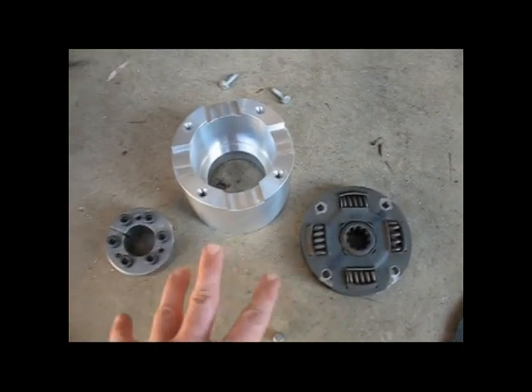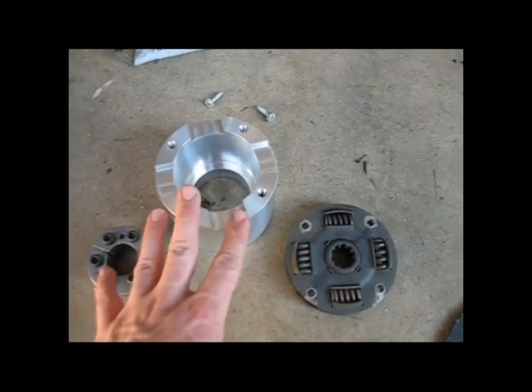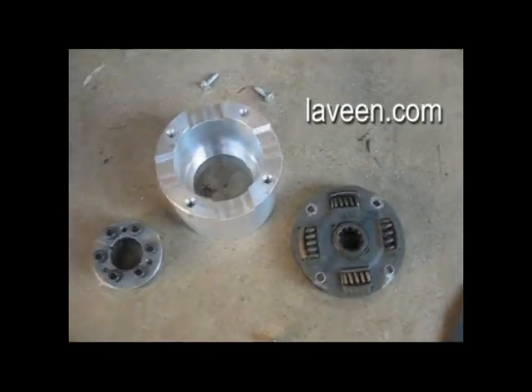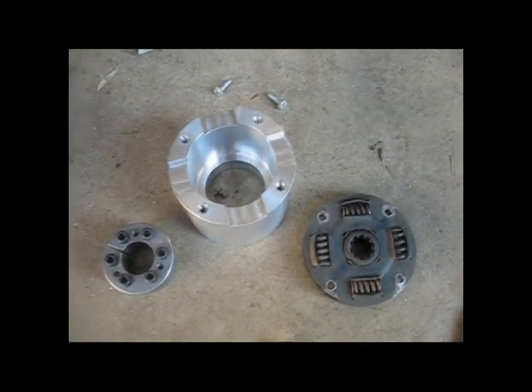This system here is the clutchless adapter. I just got this back from the machinist Levine Machine and Engineering down in Burnsville, Minnesota. They're at Laveen.com, L-A-V-E-E-N.com.